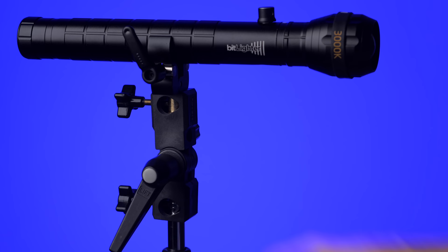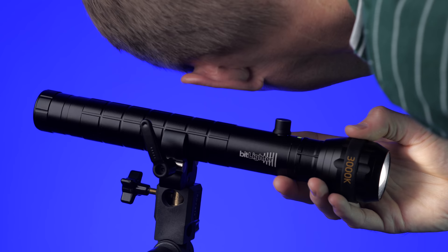It does come with a clamp for attaching the light to a stand, with a quarter-20 and a 3/8-inch tap on the bottom. I use one of these photography speedlight stands that allow you to put it on a light stand and then attach the Bit Lighter on top of that.